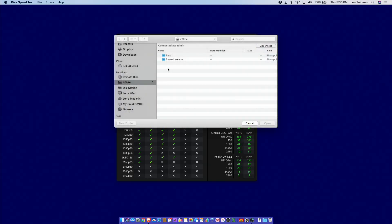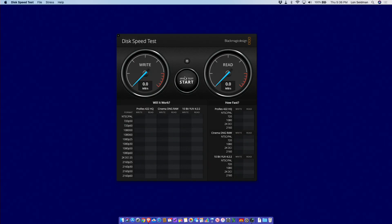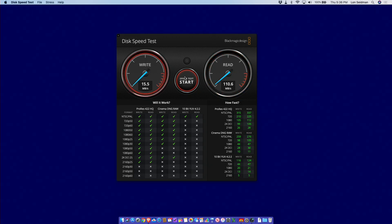With my Mac connected to Gigabit Ethernet, I found the IOSafe on the network and ran a speed test by pointing it at the shared directory. We're getting write speeds of about 103.5 megabytes per second and read speeds of about 110 megabytes per second — essentially saturating the full Gigabit Ethernet connection. I don't think you'll see any performance difference between this fireproof 1019 Plus and the retail version.